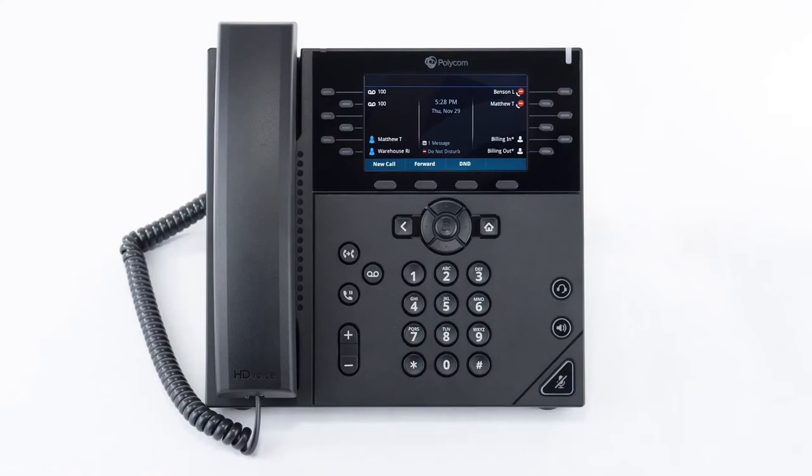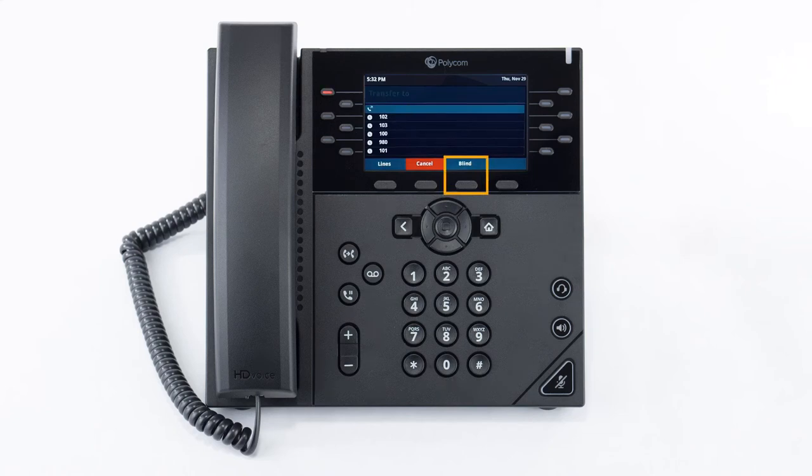A blind transfer allows you to immediately transfer the call to your preferred destination. While you're on a call, press the transfer soft key to place the caller on hold. Then press the blind soft key to change the transfer type. Dial the number or extension you'd like to transfer the call to and then press the send button. The call will then be sent to the destination.